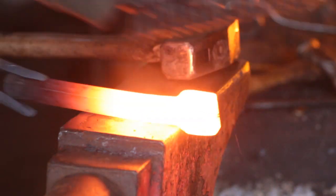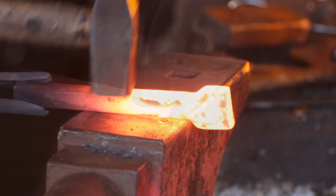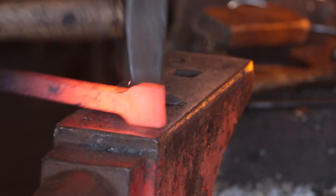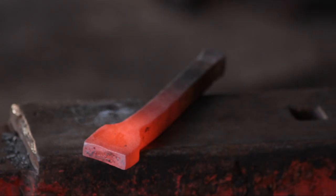After welding, give it a good scrub to get rid of all that excess flux that might still be on there, and start cleaning it up. Give it a bit of a straighten and take out any hammer marks from the side of the face. Here we go — all welded up. This is one of my better welds; there's no evidence whatsoever of it being there, which is the kind of weld I like.